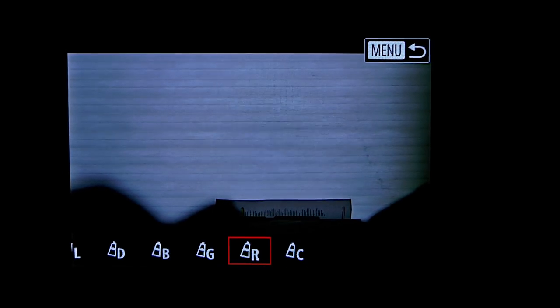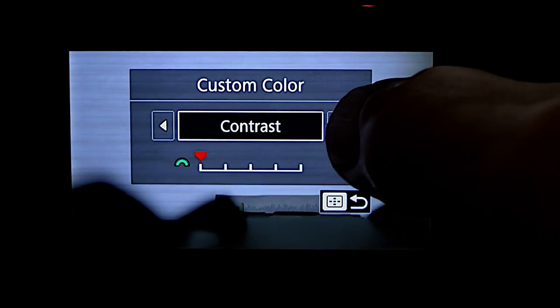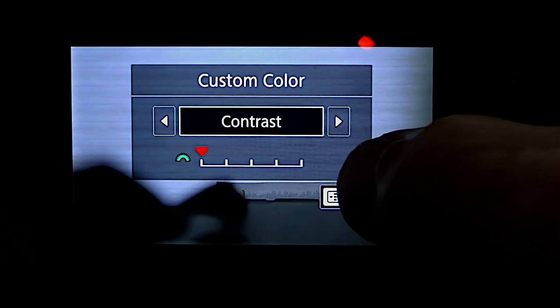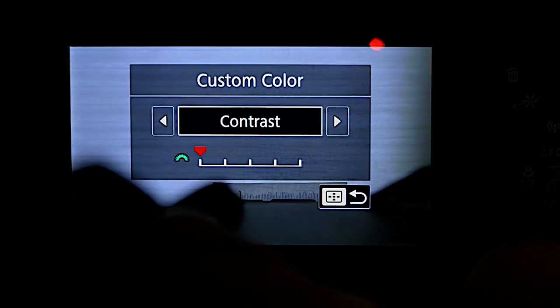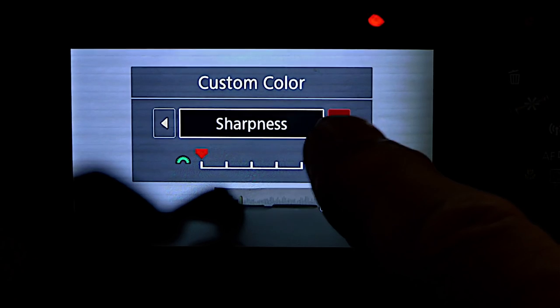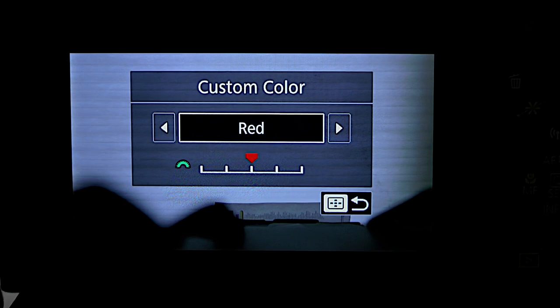The last option here — click on it and you see contrast, saturation, red, green, blue are okay, but contrast is all the way down. You can slide it with your finger. I set contrast all the way down, sharpness all the way down, and saturation all the way down.